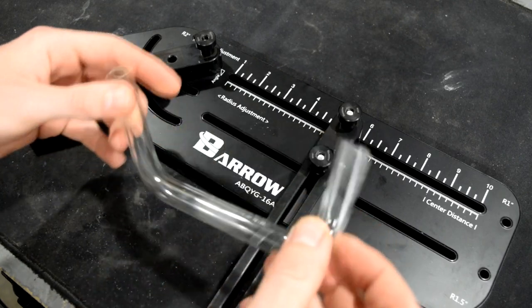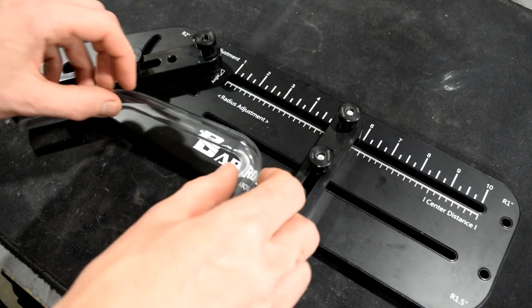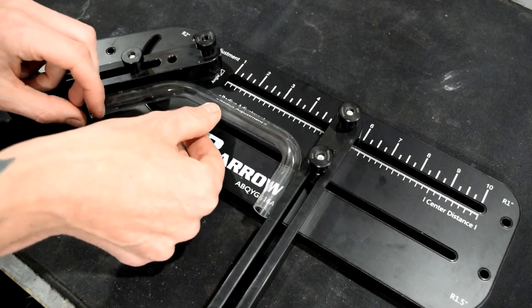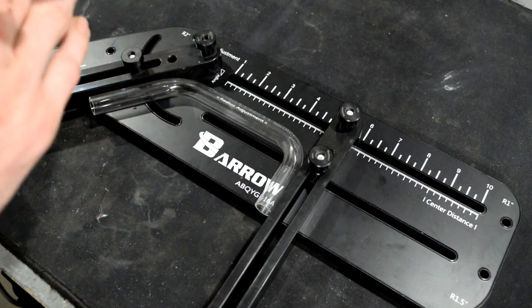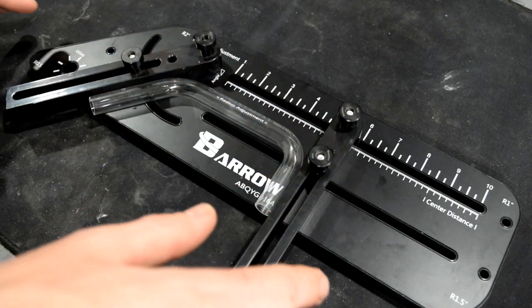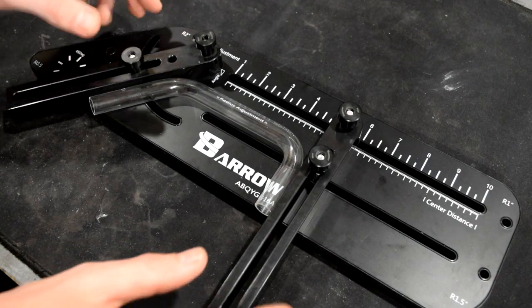In my opinion there really isn't an easier way to do that. I know we do sell quite a few different mandrel kits and measuring or bending kits, whatever you want to call them. Many of them are very good and they come with some measuring devices and whatnot. But for just a one-time purchase, all-in-one deal, you really don't get any more than the Barrel Bending Tool.